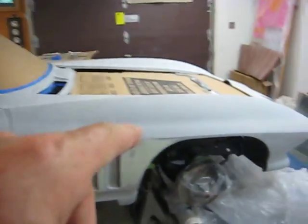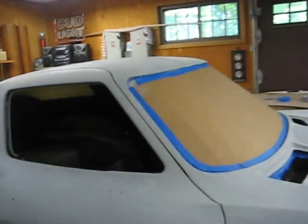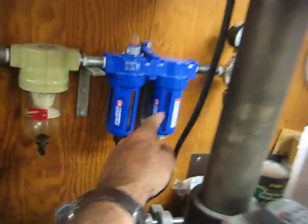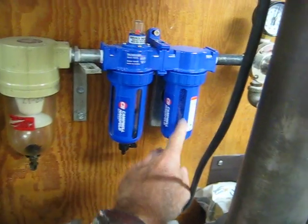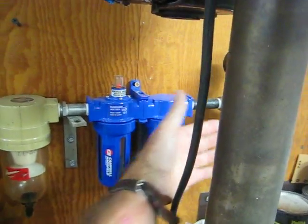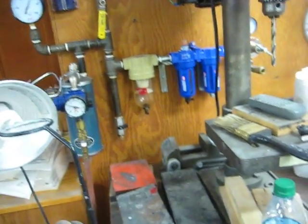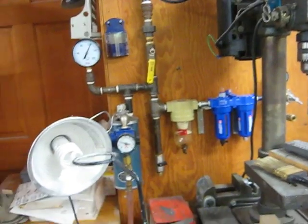I'm working on the Corvette, getting it all taped off and getting ready to paint. I added this desiccant right here — these little balls that absorb water before it comes out. There are three filters in here, and when those balls turn from blue to pink, then you change them. They absorb all the water, so I'm on my way.